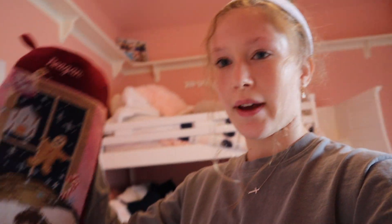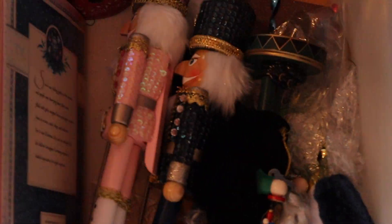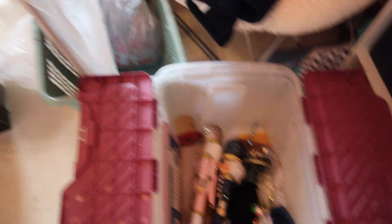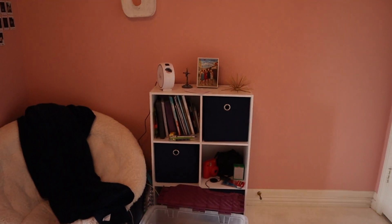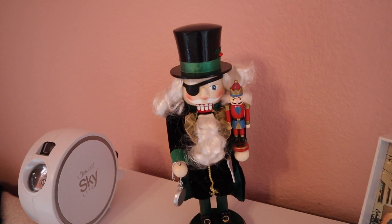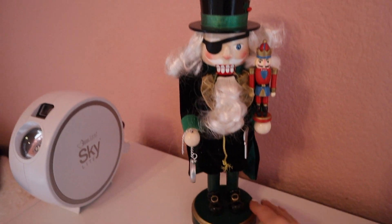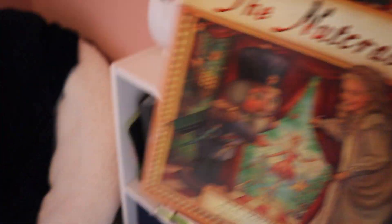First up, we have my stocking. I've had it for as long as I can remember. Until Christmas Eve I just hang it in my room. I have some nutcrackers — those will go here and over there. This nutcracker is from the Nutcracker play — it's like the uncle that gives her the small nutcracker. I put that there and then I have the book to go with it.